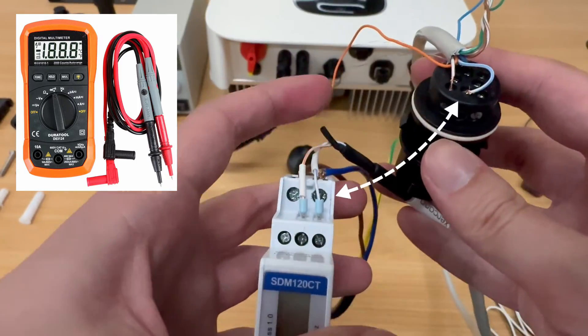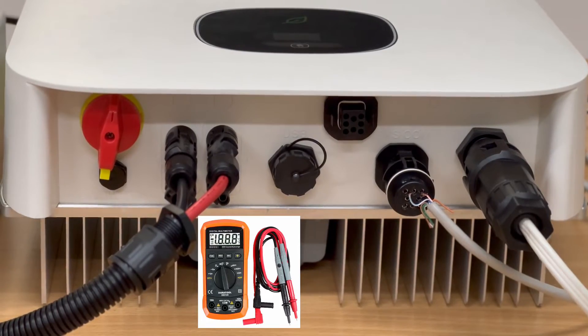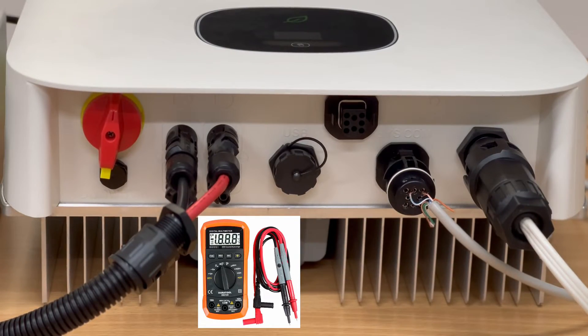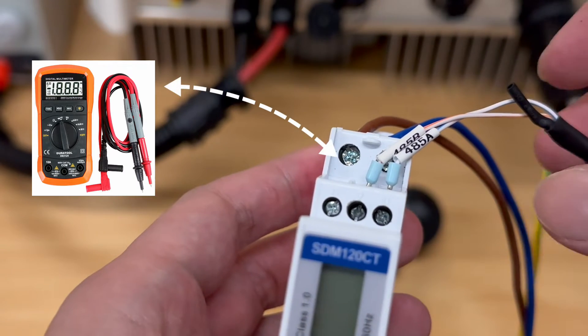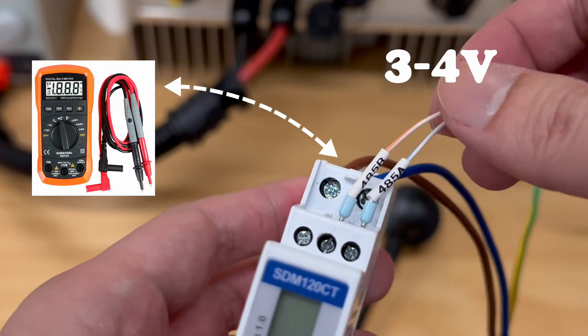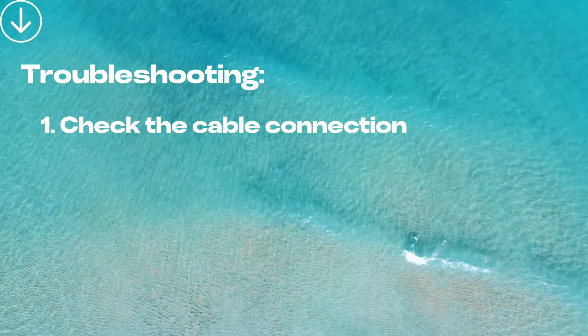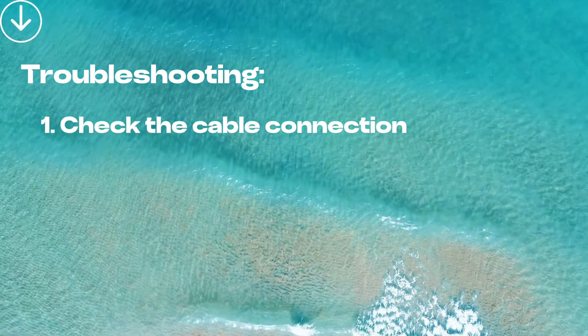You can measure the voltage directly from the SISCON port. If communication has been established, there should be roughly 3 to 4V. You can also measure the voltage from the meter side at pin 9 and 10 — there should be a DC voltage of roughly 3 to 4V. Please double check the connection, as this is very important. You can also replace the communication cable if necessary.